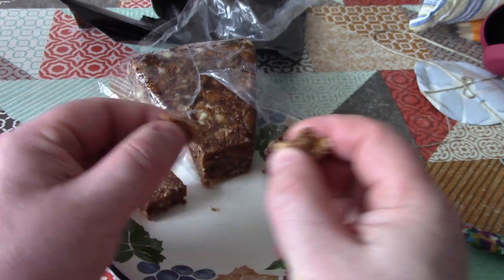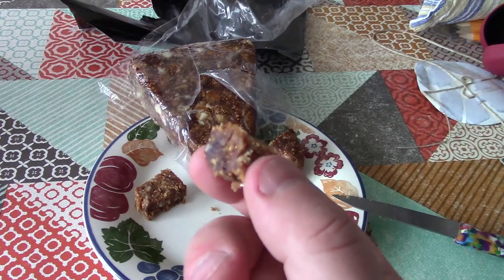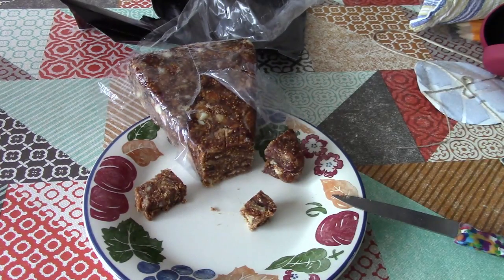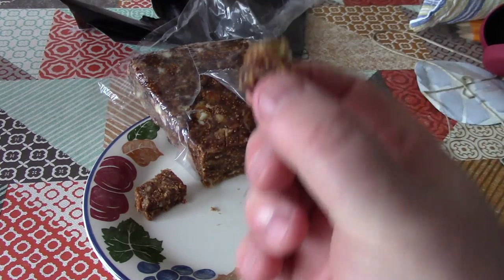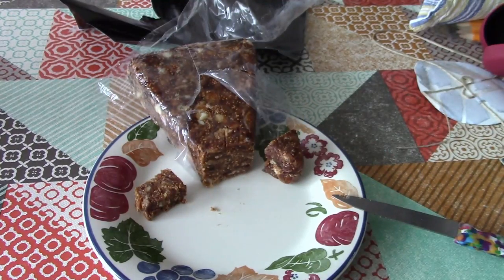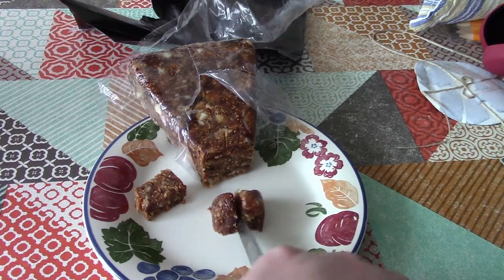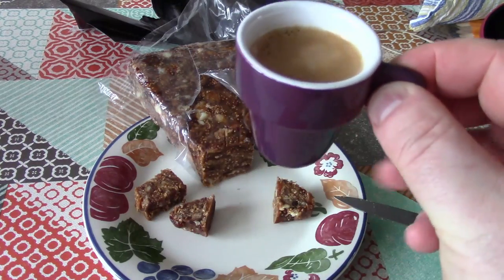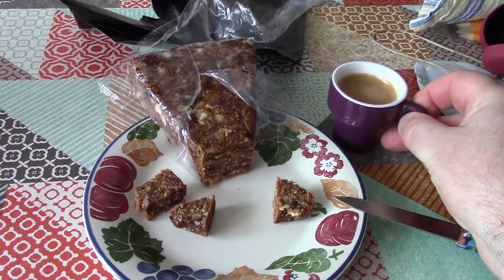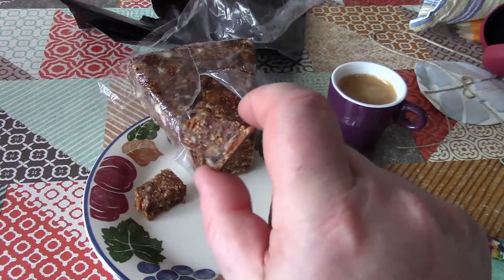Let's just taste a little piece. Oh yeah, that's really, really good. A combination of flavours there - the figs and... I can't taste the cinnamon, but I can taste the anise. Really good. Now I suspect, or at least I believe, that this is something that's designed to go with a nice little cup of coffee. So we have a very sweet treat.